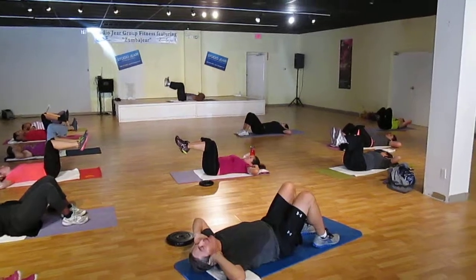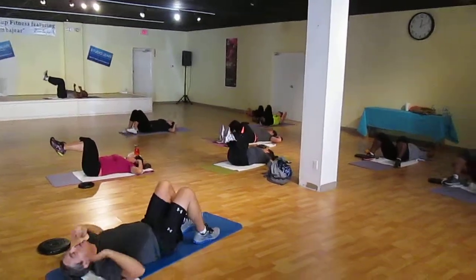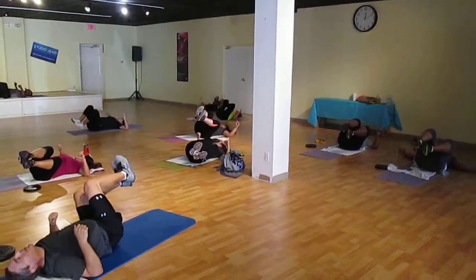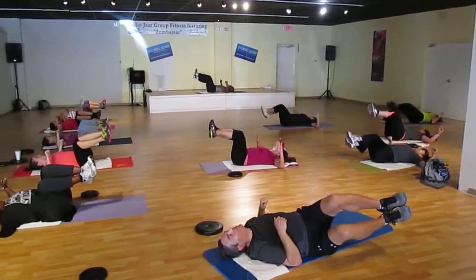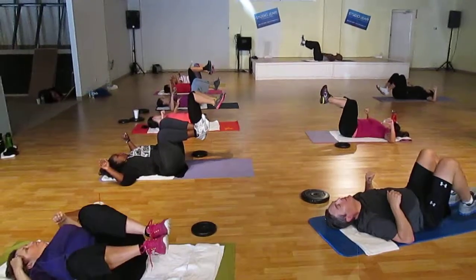Lower back from the floor. Take the elbows into the floor. Halfway down. Stick it down and four. Three, two, back in the center. Rotating over. Keep your tailbone on the floor on your right side. Halfway down. Back in the center. Keep your feet all the way down to the floor.